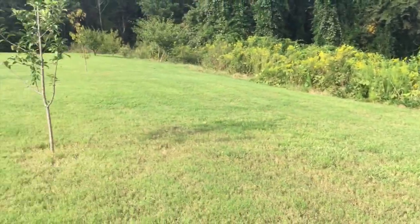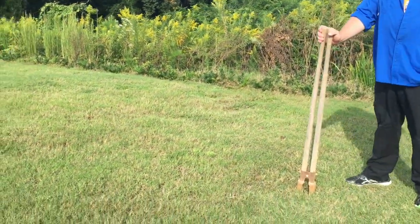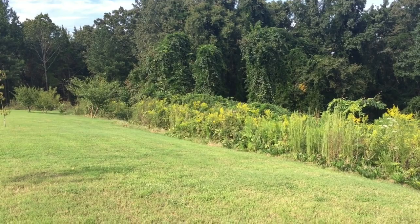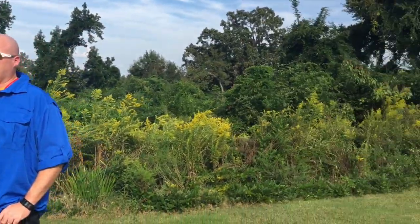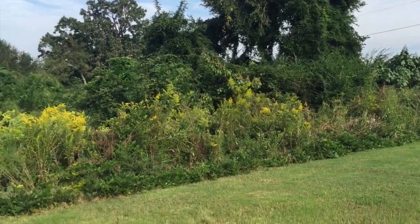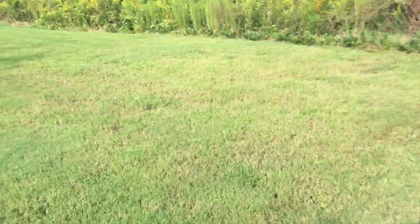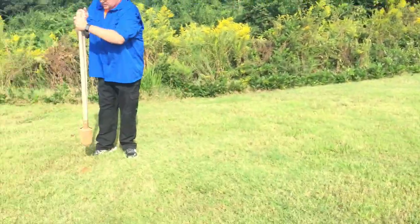How far from the house do you want to keep it? This is the woods right beside it. Center it between the two apple trees — yeah, that's about right. But I want it back far enough so when the trees get big they won't interfere with my birds.